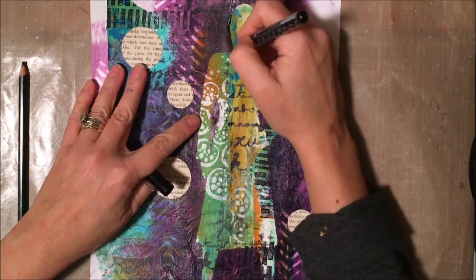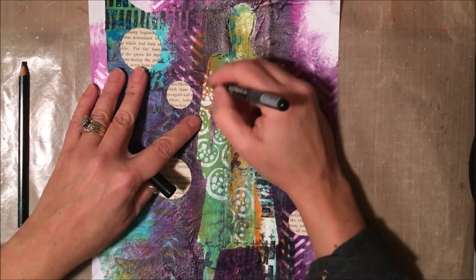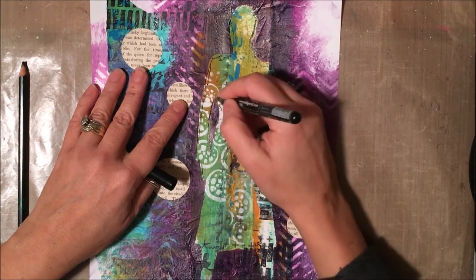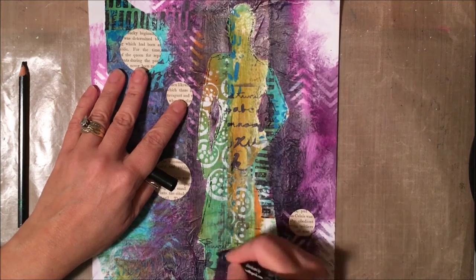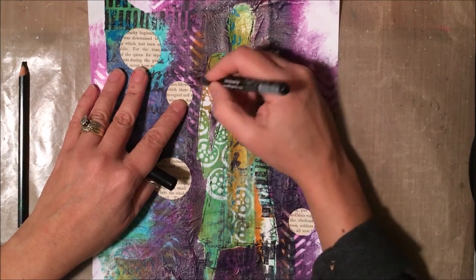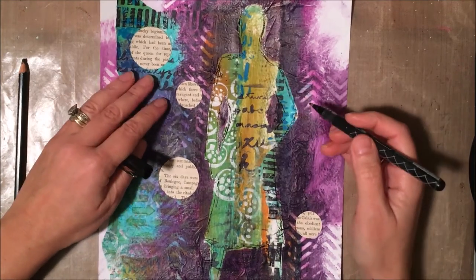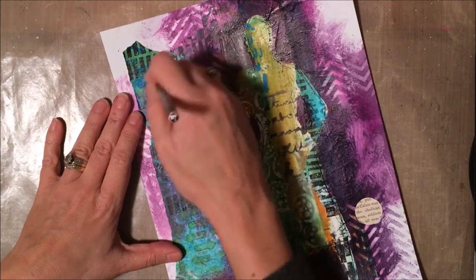Now I'm going in with a food ball marker and doing some scribbly outlining on the figure. I've taken a few Dina Wakeley classes and this is something she does just to make it stand out a little bit more. You could even draw more details onto the dress — you could create a neckline if you wanted to, or a bottom part of the dress.